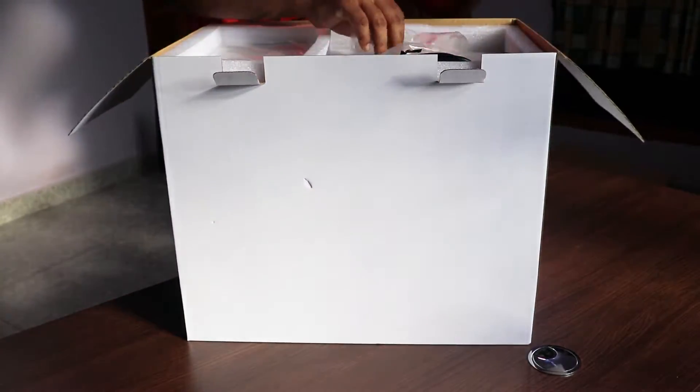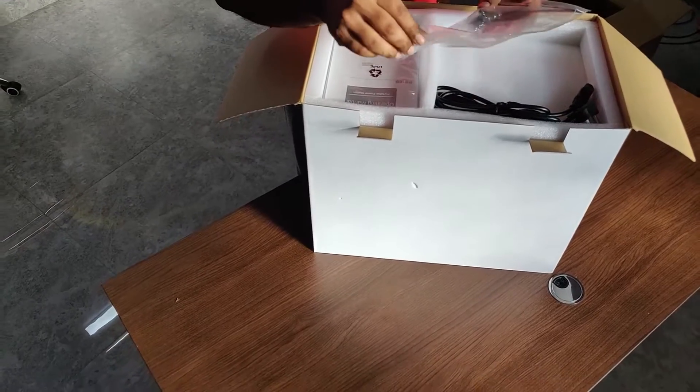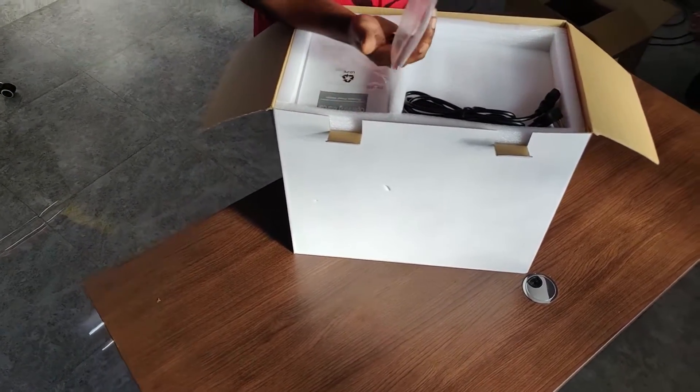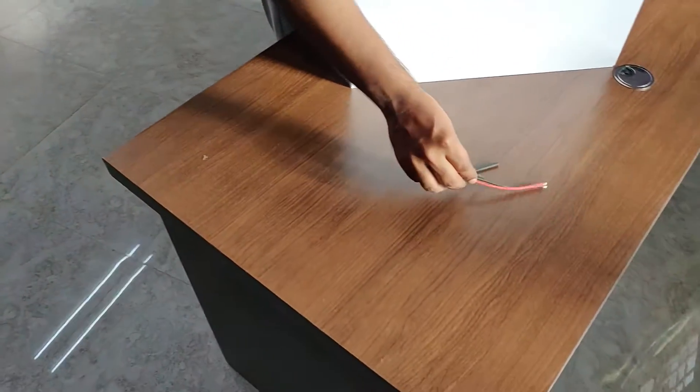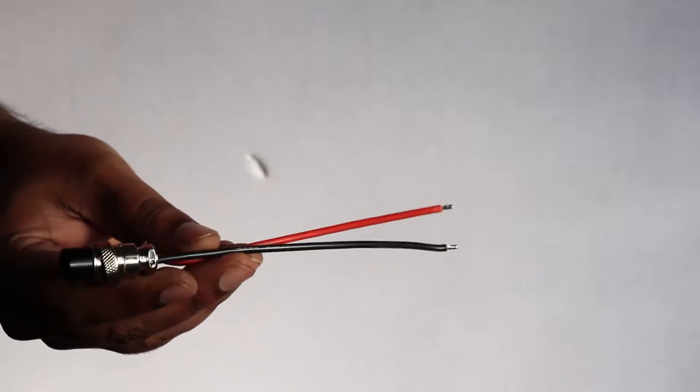This is from the brand PowerOak and the model is the PS10B. Inside the cover you have a solar connector — you connect one end to your solar panel and the other end goes to the unit to charge it using solar, and you also have the heat shrink.